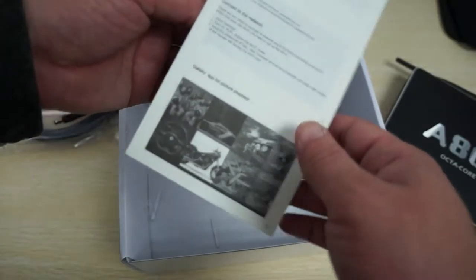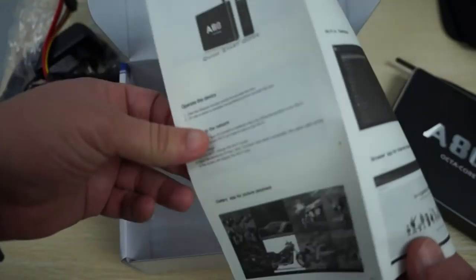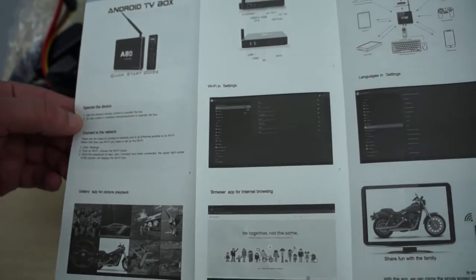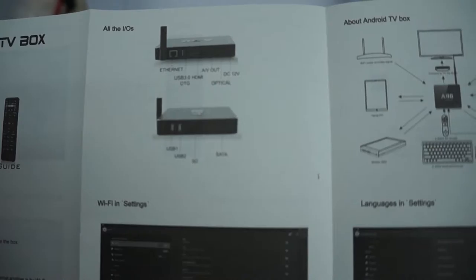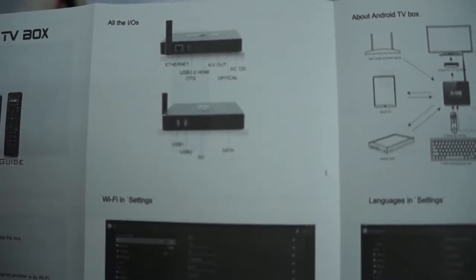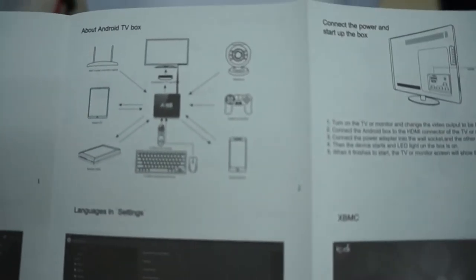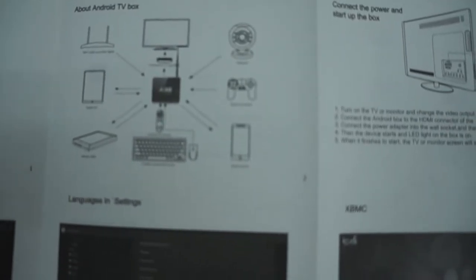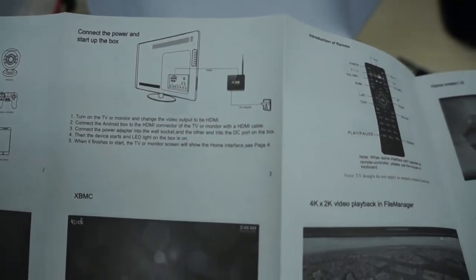There's also a nice little quick start guide manual — they actually put some effort into this, so good job. It shows the build diagram of the unit, USB 3.0 ports, and some of the ways you can use the device: gaming, use as a type of PC, and all that good stuff.